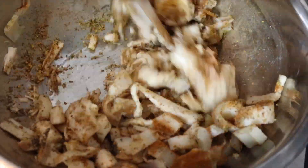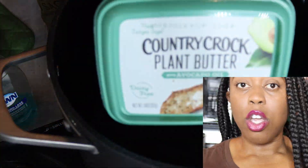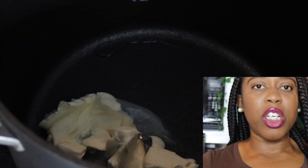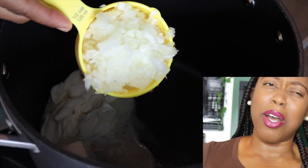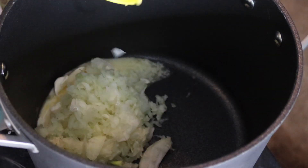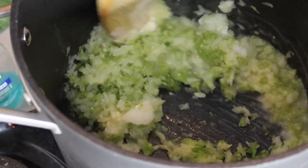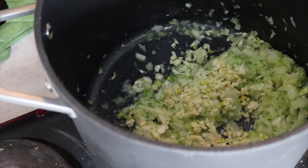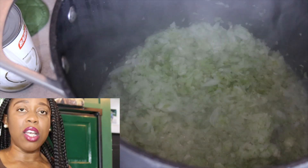Now we're gonna mix that all together and let it sit until we're ready to add it to the soup. We're gonna start off by putting some Country Crock butter into the pot — about four to five tablespoons, just go with your gut. Let's take that shredded onion and add in a cup, along with a half a cup of celery. Also about two or three tablespoons of garlic — you know I love garlic. I'm gonna let that sweat out for about three to five minutes to let the veggies release their flavor.